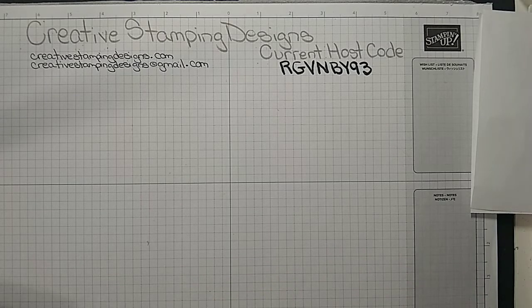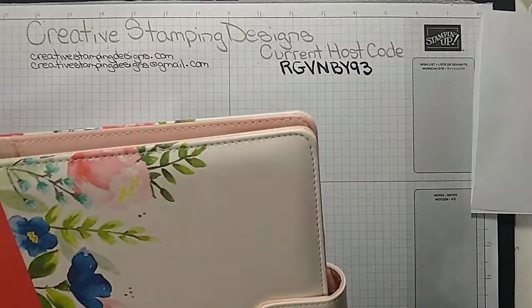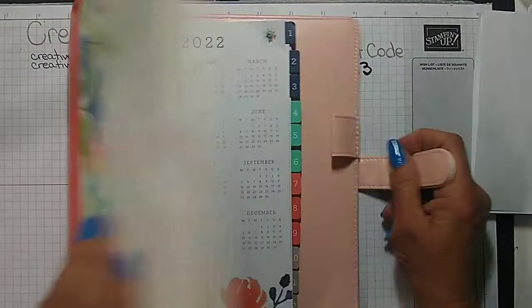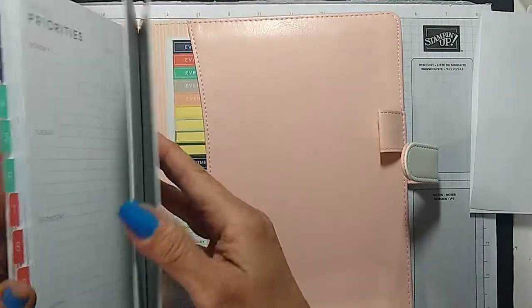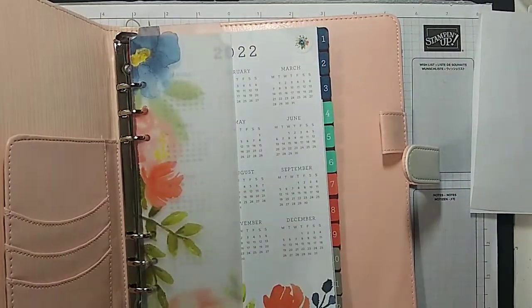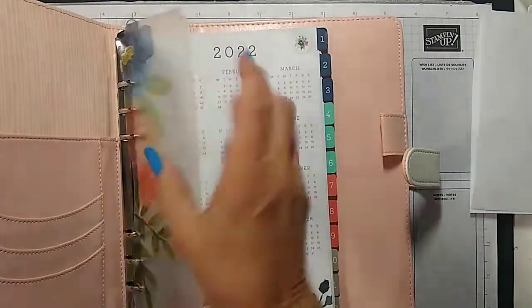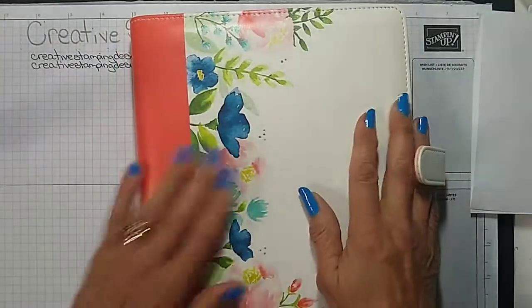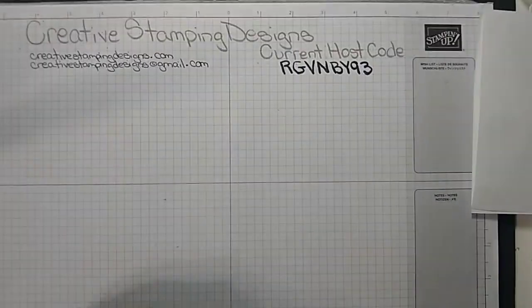And the joining special — for $99 you get to pick $125 in product of your choice. Stampin' Up! ships it for free and they will also send you this planner. It comes with notebooks — there's like double the amount of pages of what I have in here. It's got the faux leather cover with a magnetic closure. It's a really nice planner and they will automatically send you this for free.